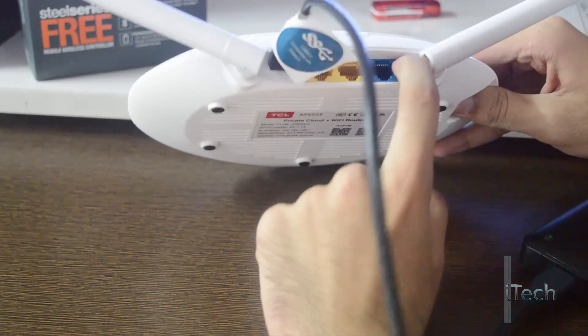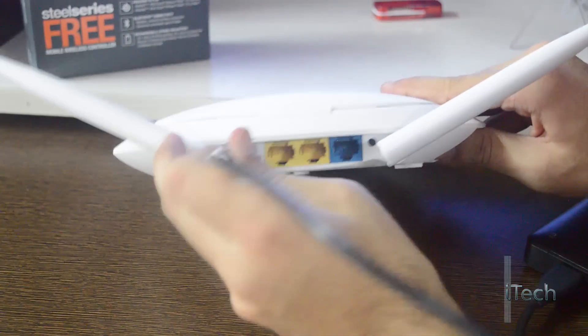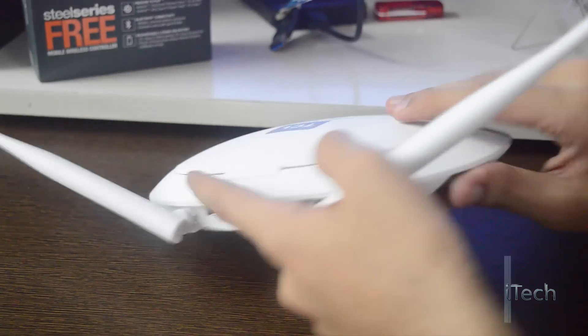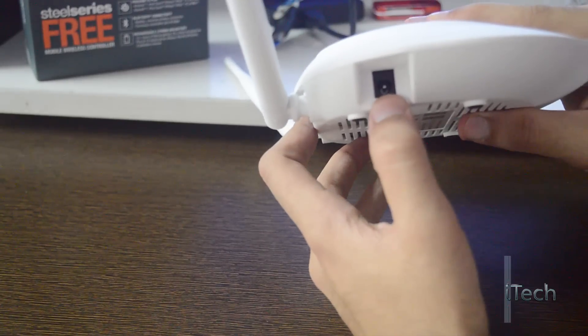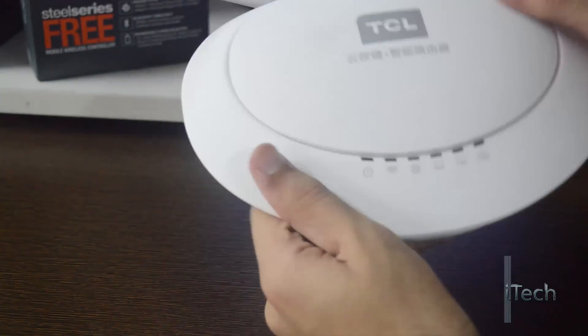Here we have a reset button which I found difficult to press because of the antenna. The router does not have a WPS button. On the right side, we have a 9W 1A power input, and there is nothing on the left.